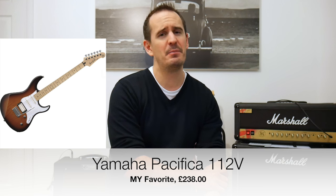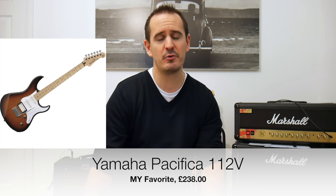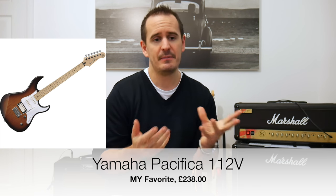And it is the Yamaha Pacifica 112V. They do make a 012 but I don't really recommend that — the tuners and pickups aren't as good. The 112V is a great guitar, priced around £238 sterling. I'm a complete guitar snob with quite a few nice guitars, and yet I still take my Yamaha Pacifica around. I teach with it, I play it every day. It feels great straight away. I can't recommend it highly enough.